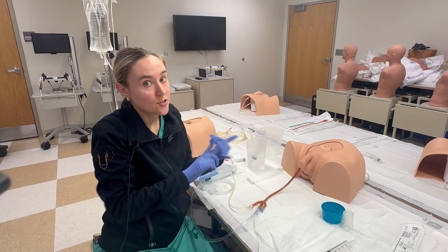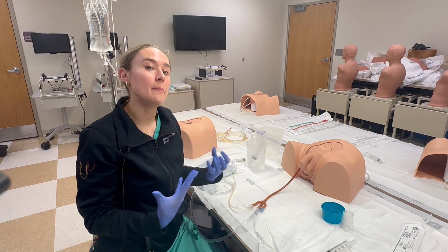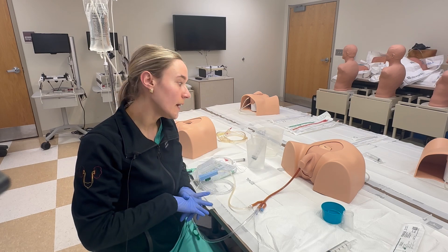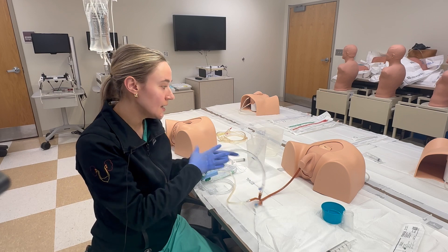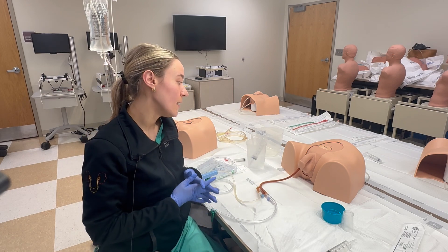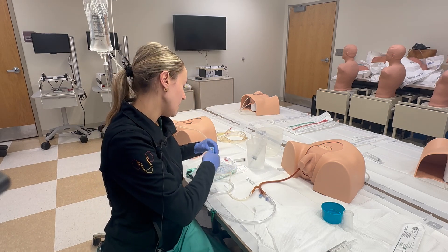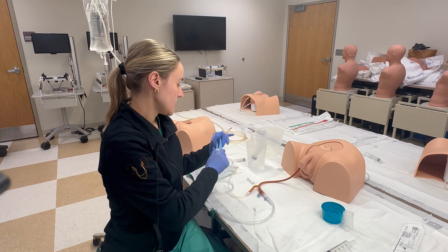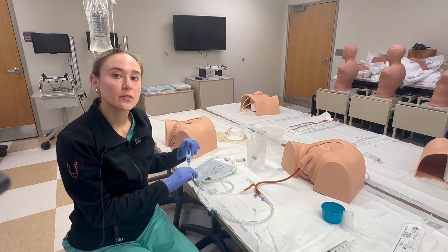If you start to notice the patient is very uncomfortable, endorsing pressure or even pain in their lower belly, or if the catheter is no longer draining, that would be concerning for an issue with the continuous bladder irrigation. You would want to immediately clamp it so that more fluid isn't going into the bladder, then call urology to manage further from there.